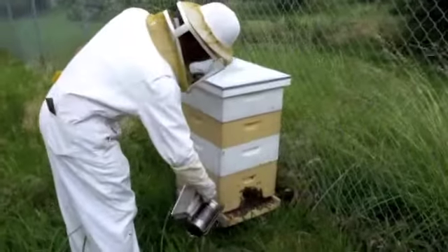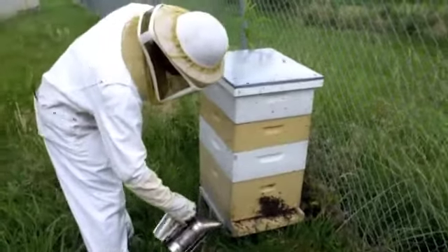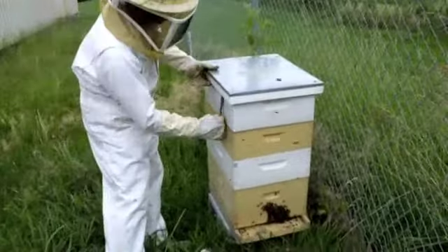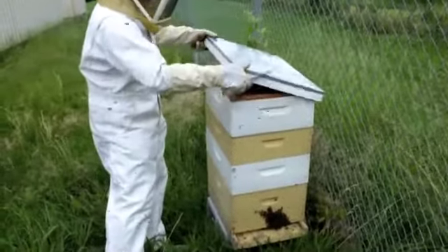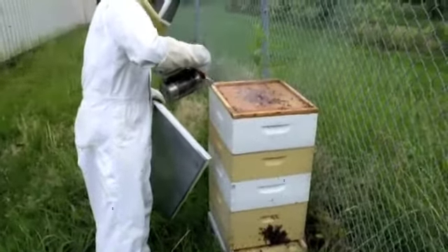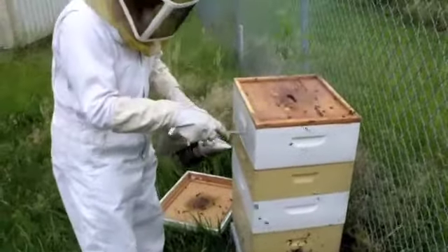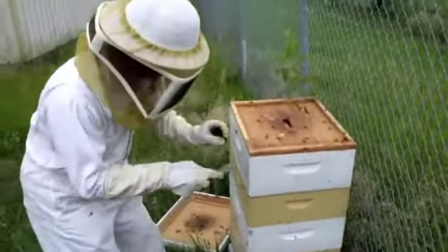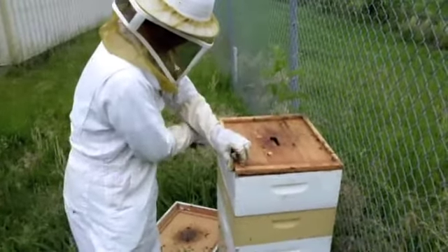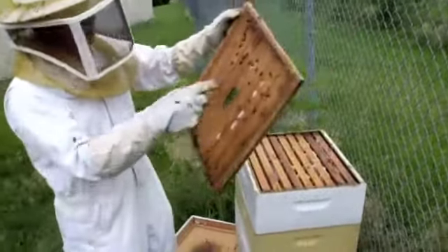They are using the smokers to settle down and open the top cover. This one is kind of sticky — this is the propolis. They are just covered by the propolis.